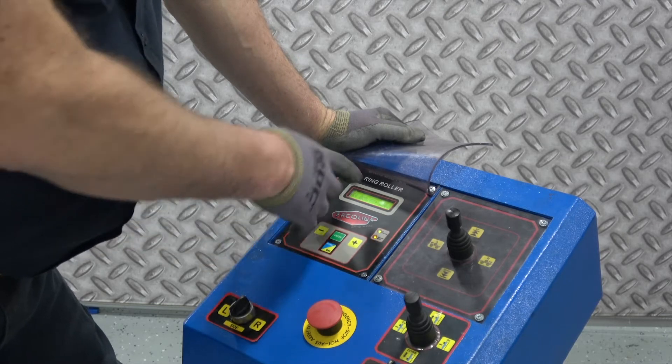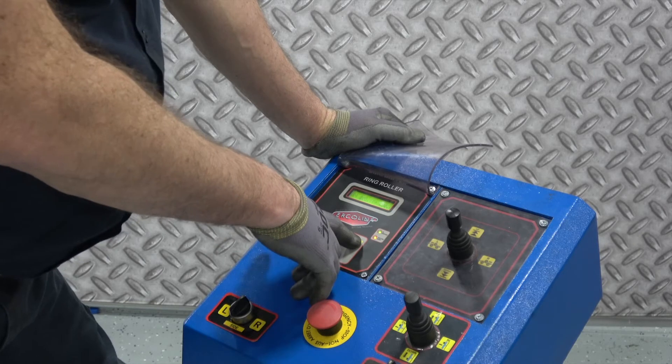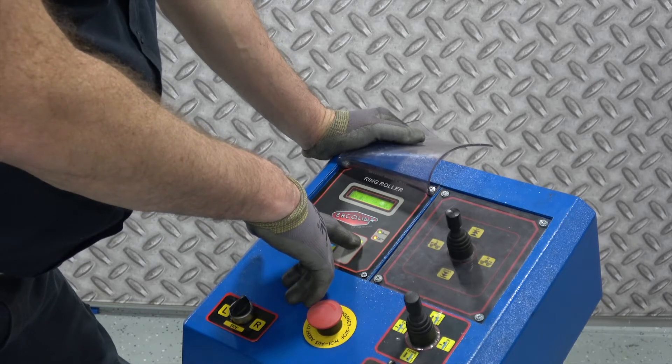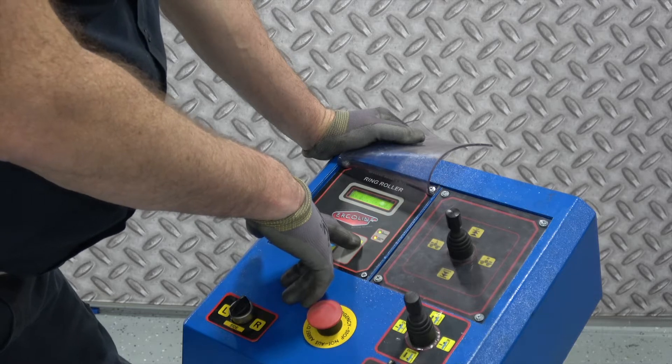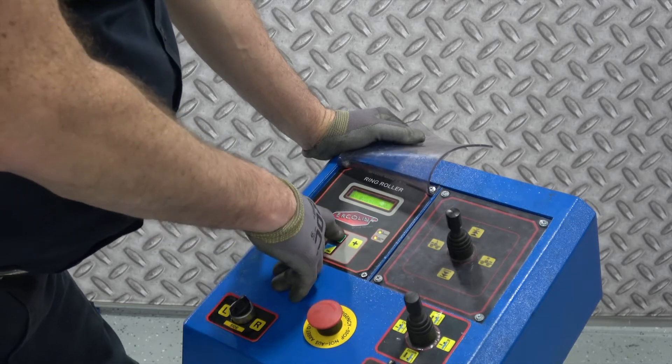Now I simply hit cursor once, cursor twice — that goes to the middle column. This is an arbitrary working value, so I'm going to put in about 30 millimeters here. Then I hit enter to store that value.